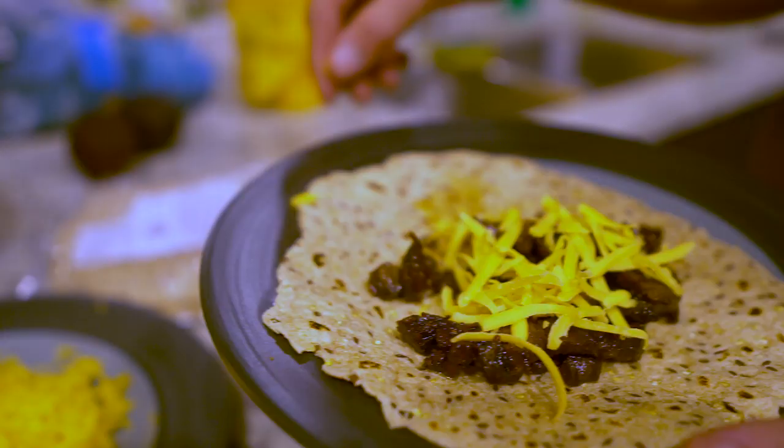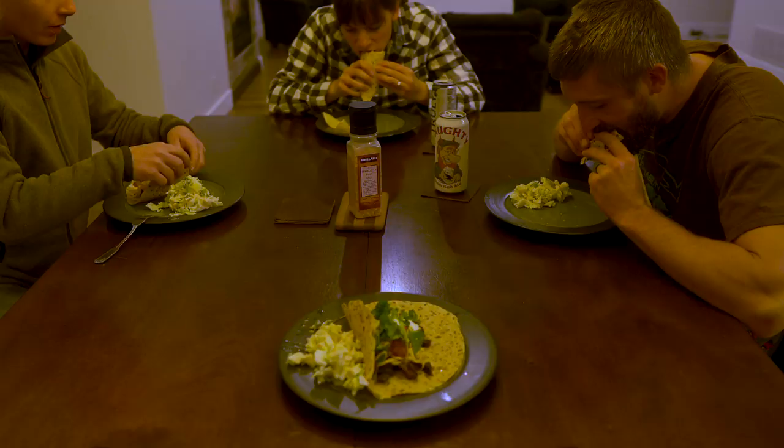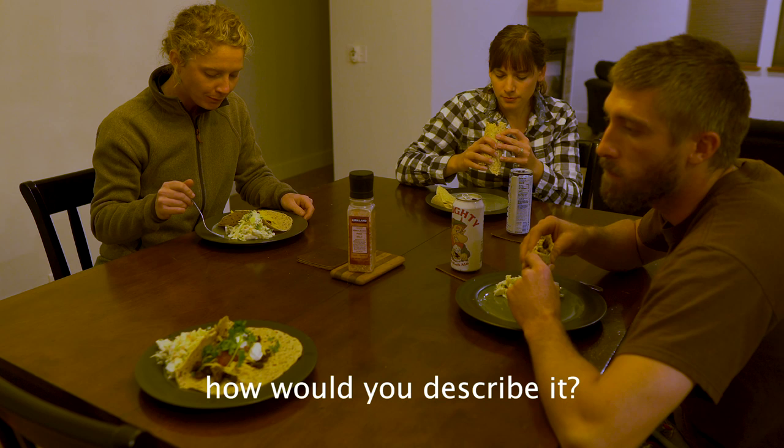We've got a little cilantro, sour cream, cheese, tortillas — really simple, but we'll have a little bison tongue tacos. We're going to have a few people over and share in the hopefully good meal.